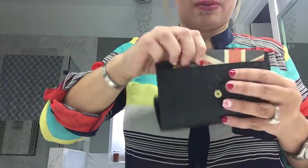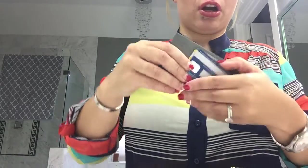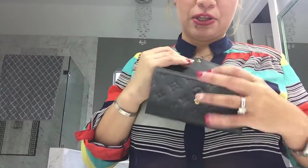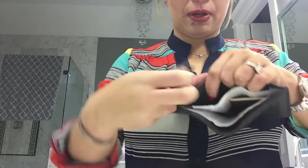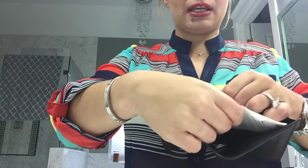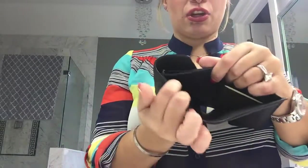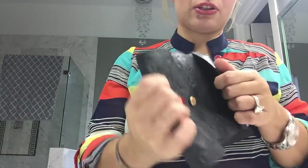In the front of the wallet — I forgot about that little pocket — I have another few extra cards and another receipt from Clark's for the little shoes I bought for my little boy. And then on this wallet you're going to have your bill compartment up at the top for your money. I'm pretending this is money, so I keep my money always up there. You can also put extra receipts in there as well.